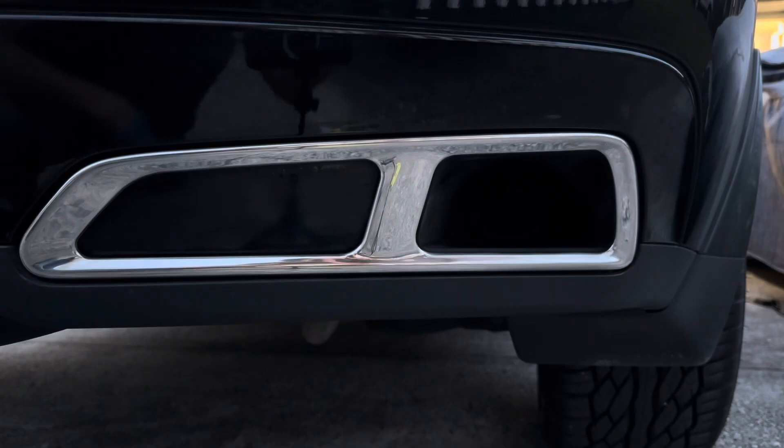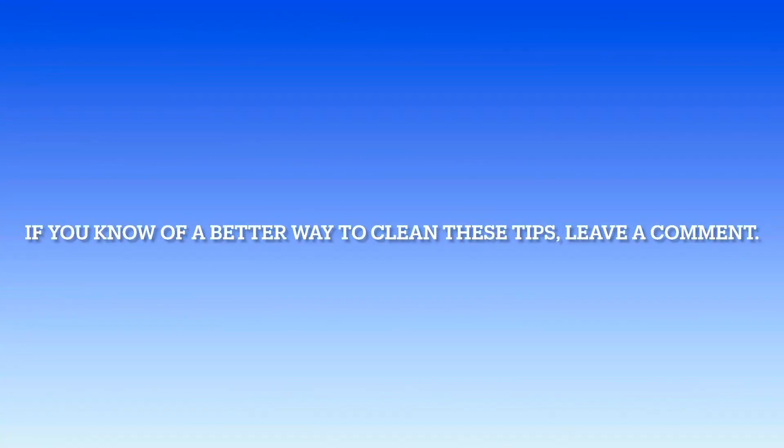That's how we clean our exhaust tips. Let me know if you have any other questions. Thanks for watching — please hit the like and subscribe button. Bye!